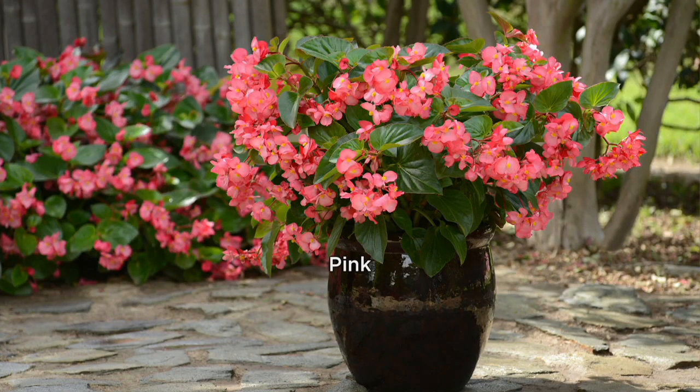If you guys grab all these and they sell out, this will be all we have. It is a glossy leaf dragon wing begonia. You're going to get six of them.